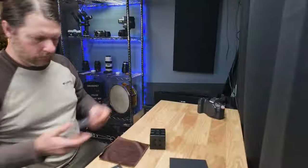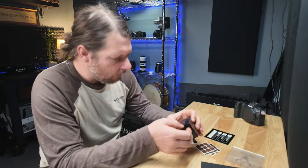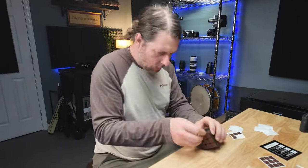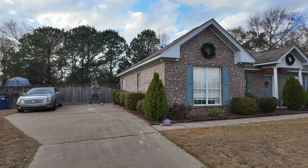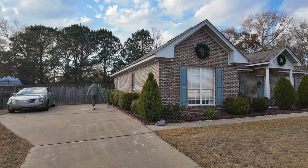One thing the Pocket 3 does that I never really anticipated using as much as I do — but I use it all the time — is motion lapse. They both do time-lapse and hyper-lapse, but since the Pocket 3 is on a 3-axis gimbal it does something called motion lapse, where the gimbal will rotate left to right or right to left while doing a time-lapse or hyper-lapse. It's a really cool feature and it just generates some stunning images — great on a bridge at night with cars passing by, or during unboxings.